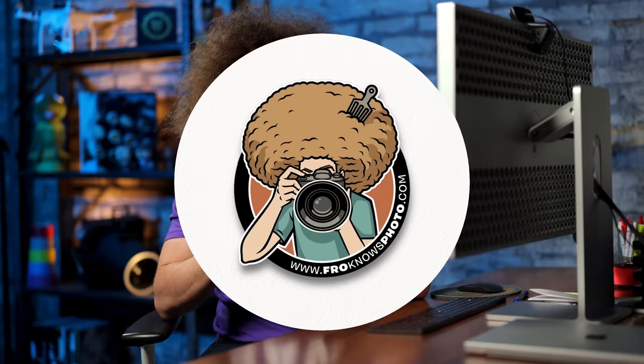Jared Polin, froknowsphoto.com, and today I'm going to do something a little different because I'm going to critique the work of someone that went with me to the Philadelphia Union game to shoot her very first professional soccer game, where she got to borrow a 400mm f/2.8 RF from Canon. She was right next to me shooting the game — she was using her Canon R6 and I was using the R3. She also used the 70-200mm f/2.8 RF. I asked her to send me her best keepers to see how she called them down and how she did as a first-time shooter at a professional soccer match. She also sent me some raw files because she had questions about how I would edit them.